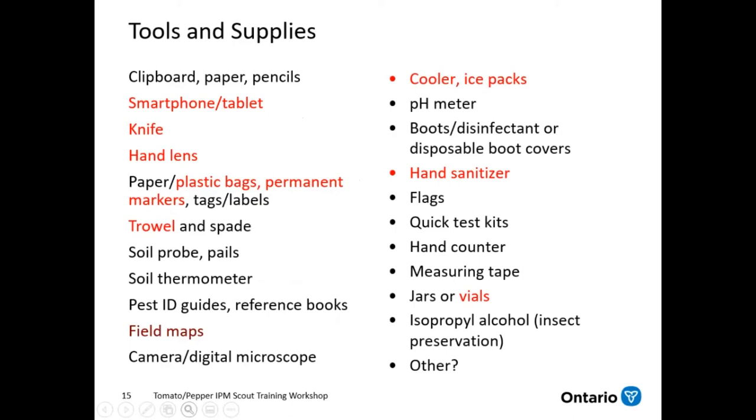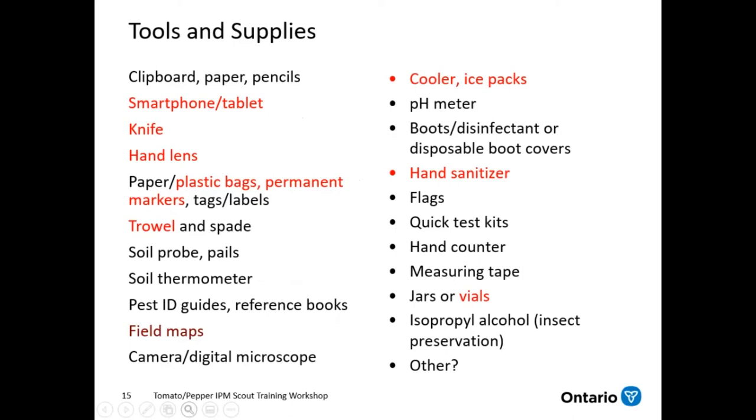Some basic tools to have on hand — this is a pretty exhaustive list, but the basics are highlighted in red. Your smartphone or tablet for taking pictures and notes, a knife and a hand lens, plastic bags and a marker in case you want to take a sample, a trowel in case you want to look at the root system, hand sanitizer for disinfecting your hands and tools, and a cooler with ice packs so if you take any samples you can keep them cool.